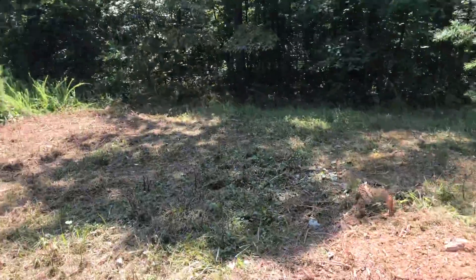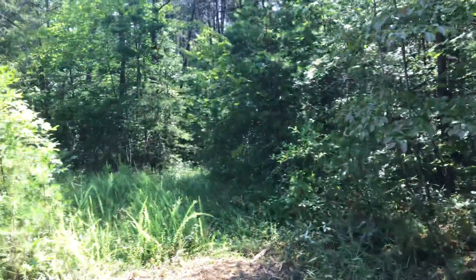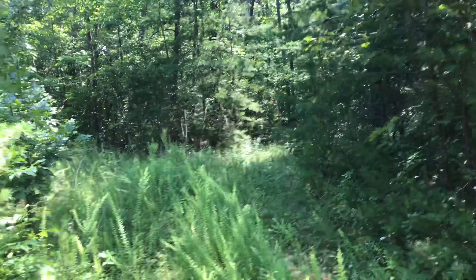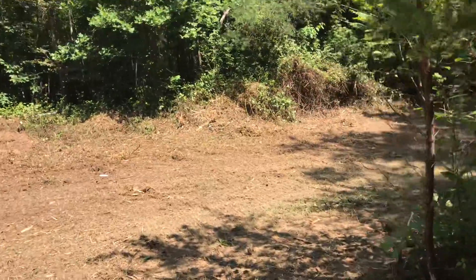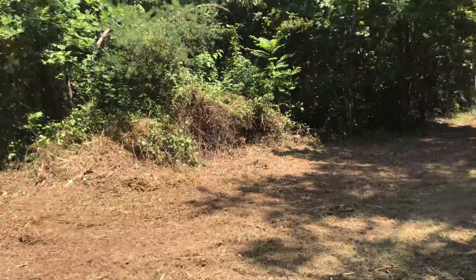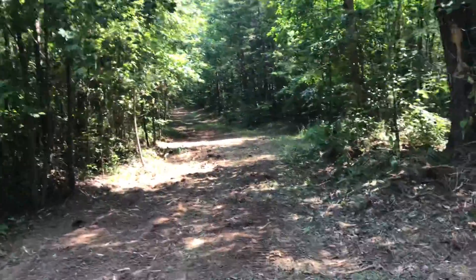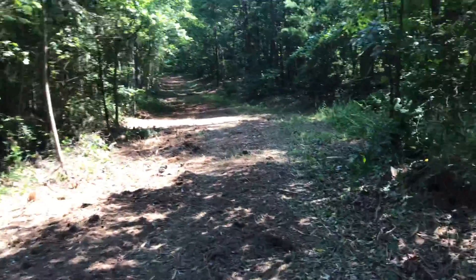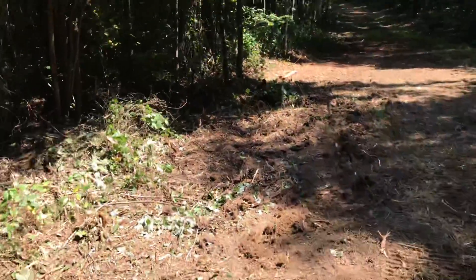There's actually another road over here — you can see what it looked like before the forest mulcher came through. The mulcher is simply widening and clearing it out. These other roads go to adjacent properties, so we don't touch those. We focus only on access to our own property, using the right of way to get our different access points.